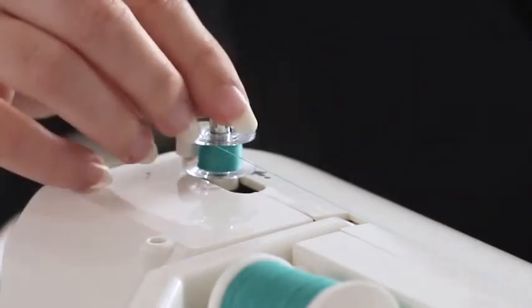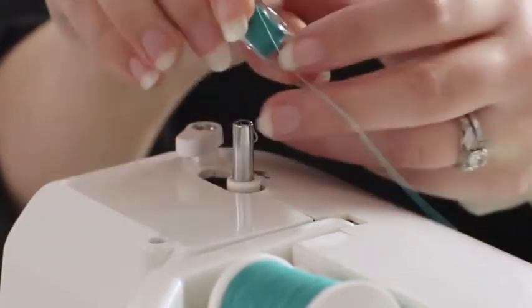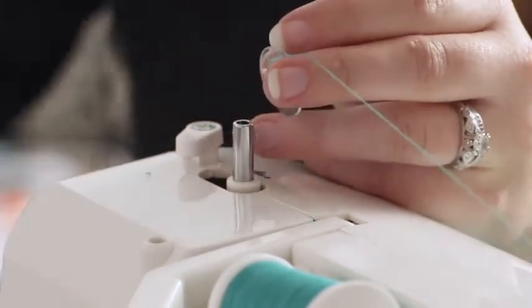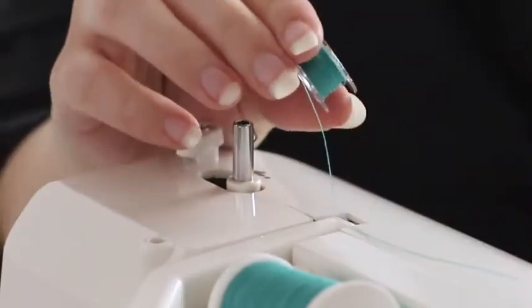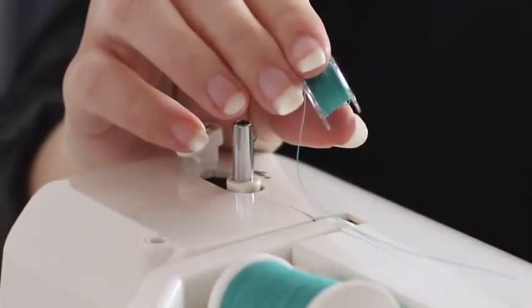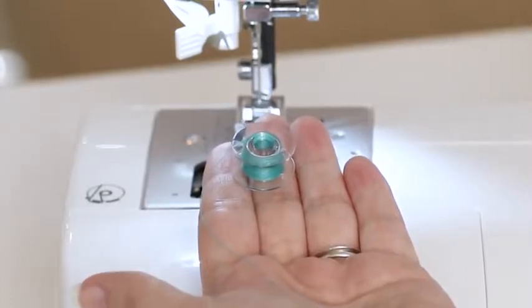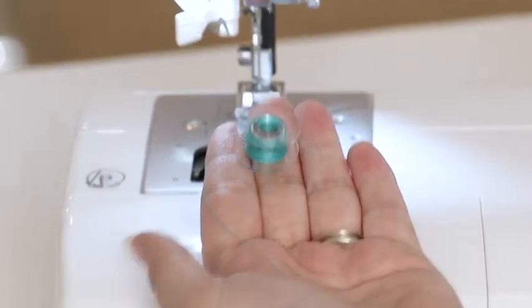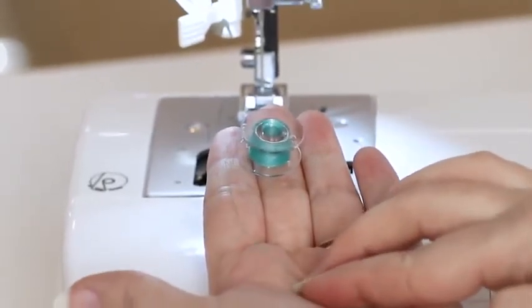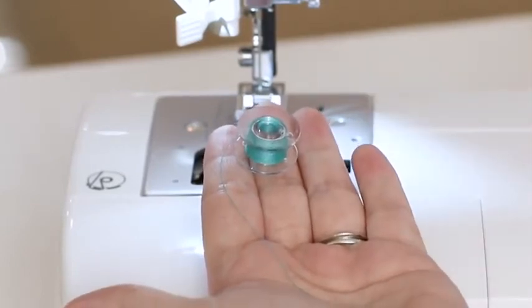When you're done winding, move the bobbin winding spindle back to the left. Remove the bobbin and trim the thread. Now we're ready to put it in the machine. Before you put your bobbin into the bobbin holder, make sure the thread is coming off the bobbin in a counter-clockwise motion. Or if there's a thread tail hanging down, it will look like the letter P — P for perfect sewing.